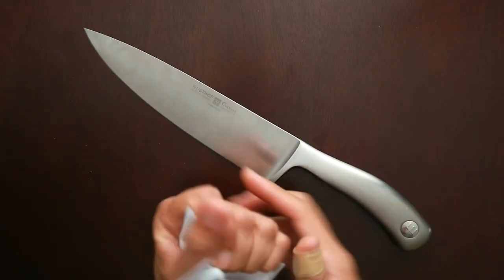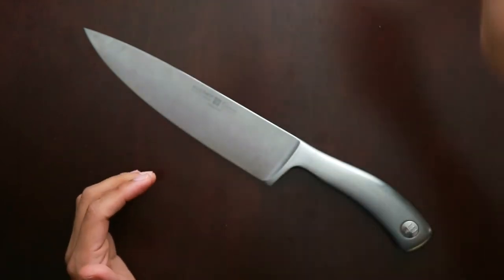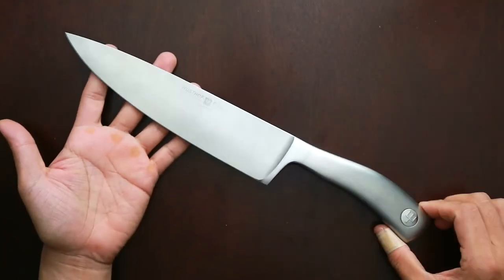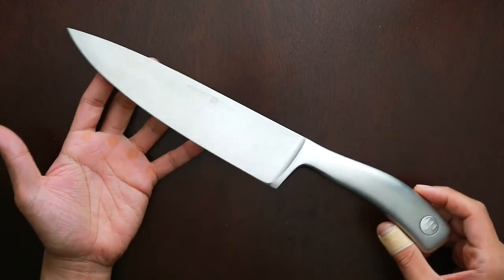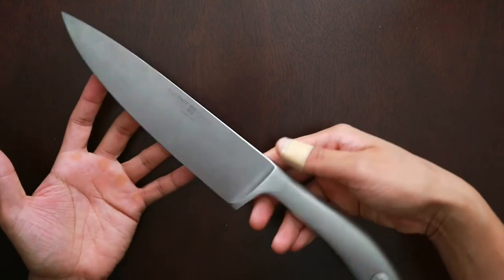For $150, should you buy it? I think you buy this knife for the pleasure of using it, because it's a beautiful knife and it's nice to have something beautiful when you're cooking.